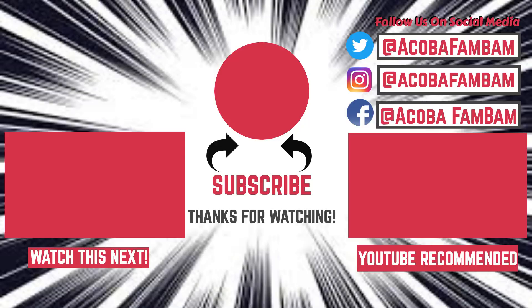All right, guys. Thank you guys so much for watching. He did not like it at all, which I'm sad about because I was really looking forward to going out like this — just kidding. But don't forget to hit that subscribe button, like this video and share, and we will see you guys in the next one. See you guys, bye!